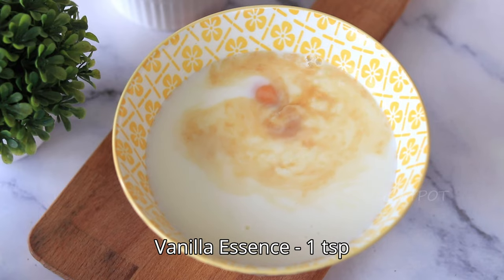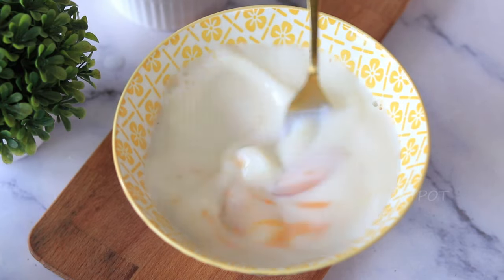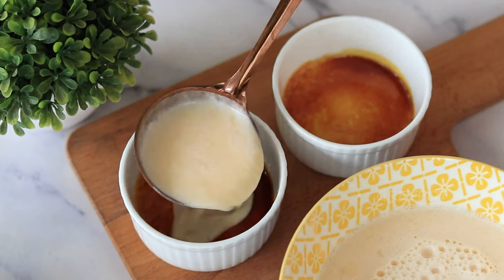To another bowl, add some eggs, milk, sugar, and a few drops of vanilla essence. Mix it really well — whisk everything together until it's nice and smooth. Now carefully pour the flan mixture over the caramel layer in the mold.